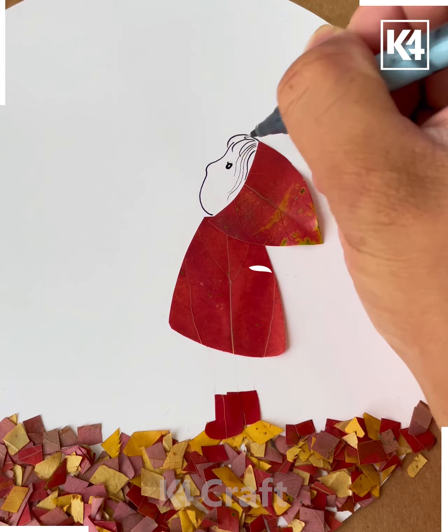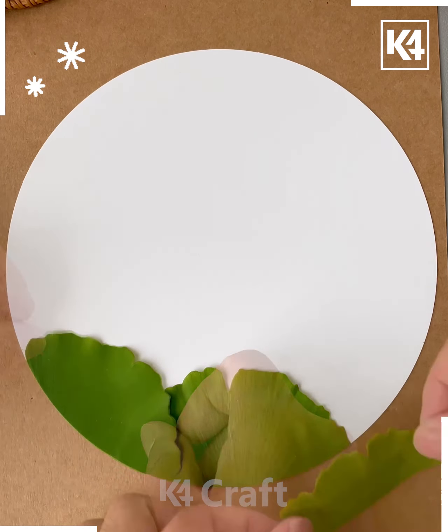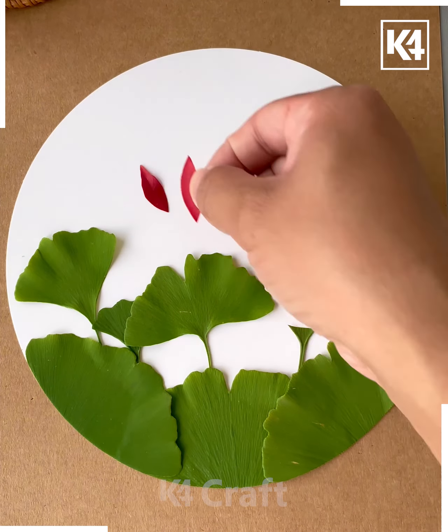We will draw its legs, draw the waters on the sides, draw a sun using the leaves and it's ready. Next, take a white sheet, put the glue, and then paste some leaves on it like this.